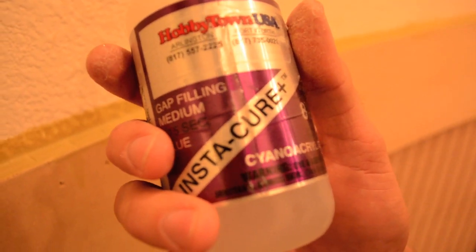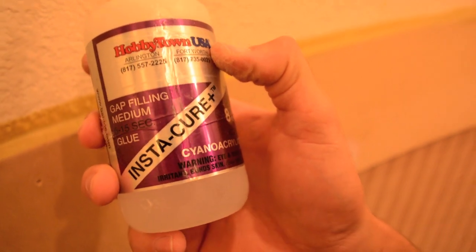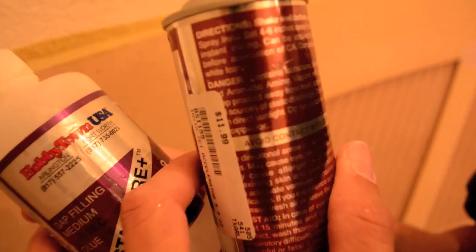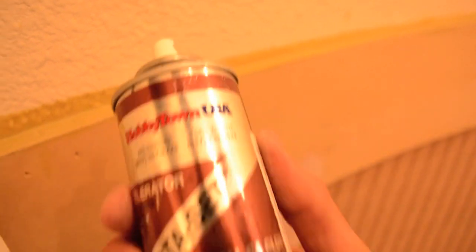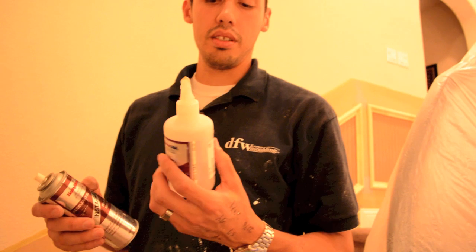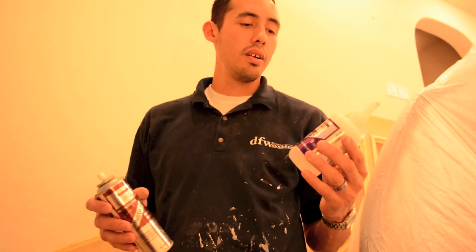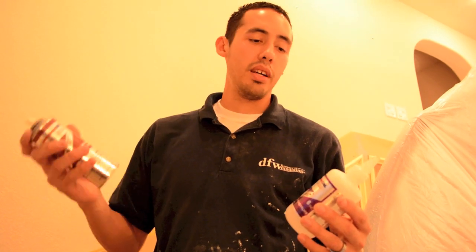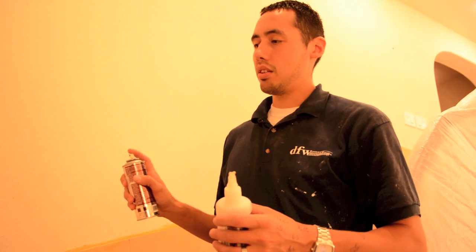This glue is made by a company called Bob Smith Industries — BSI Incorporated. I got this one at Hobby Town in Fort Worth, and the activator is from the same company. You can also use different activators for different brands — it doesn't matter, this activator works with other brands of CA glue. For example, Titebond makes a CA glue that I can activate with this same spray.